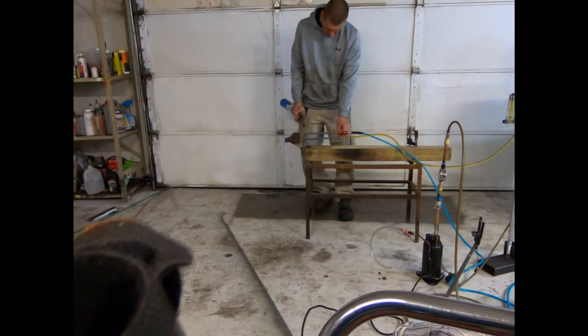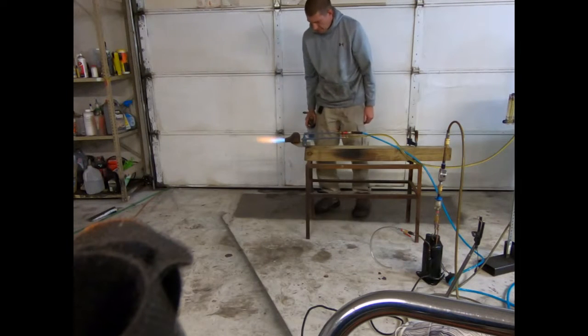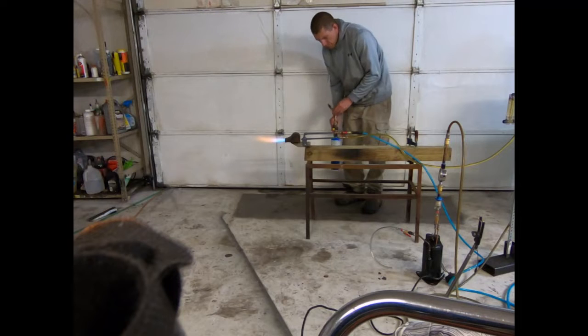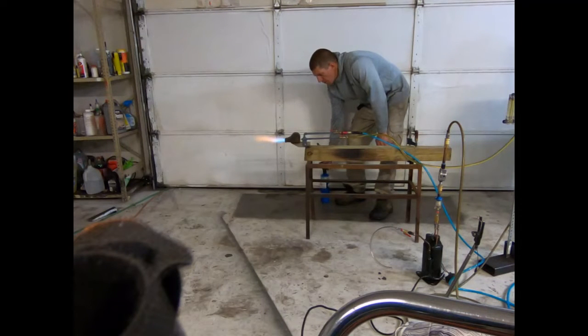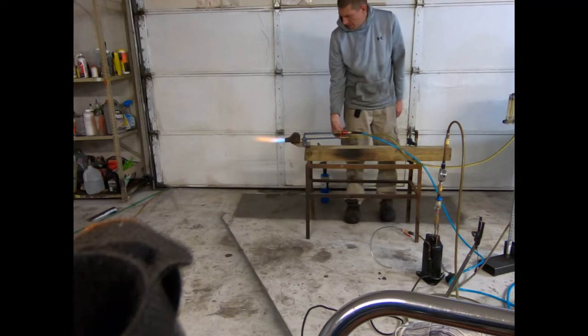Hey, what's going on, fellas? This video is for Ben in Nigeria, who's interested in converting his 60,000 watt electric heating system to a diesel system. He's running some type of industrial dryer that dries some type of grain product, and they're trying to lower costs.